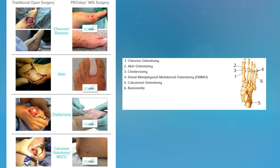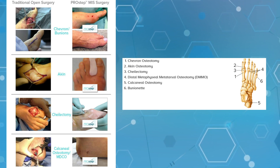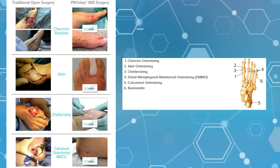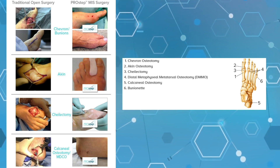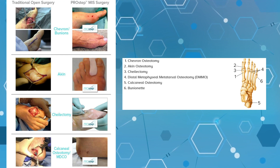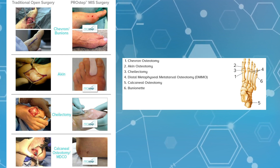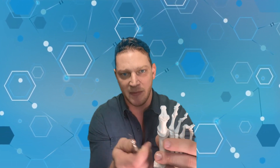The minimally invasive system we use with Wright Medical's Pro-Step allows us to do the chevron osteotomy, the Aiken osteotomy, cheilectomies, a Weil osteotomy (also known as a distal metatarsal osteotomy), a calcaneal osteotomy, and a Taylor's bunion or bunionette on the fifth toe — all with keyhole incisions, great healing, and very minimal stiffness. It's just the right way to do it. For the lapidus procedure, my approach is the lapidus combined with a minimally invasive bumpectomy and a minimally invasive Aiken. Wright Pro-Step is the right way to do it.